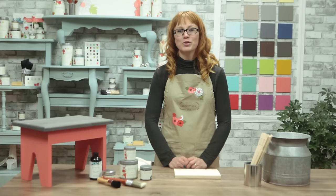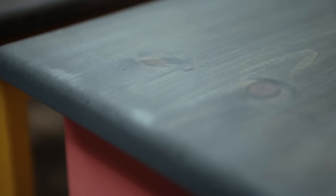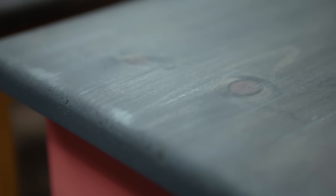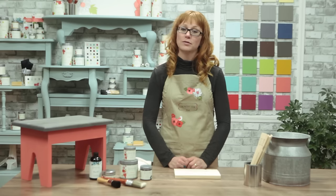Hi there, it's Roseanne here from Country Chic Paint. In this tutorial I'd like to show you how to create a grey weathered wood look on furniture that reminds me of an old aged barn. It would make a lovely finish for the top of a dresser for example. Stay tuned to find out how to do it.